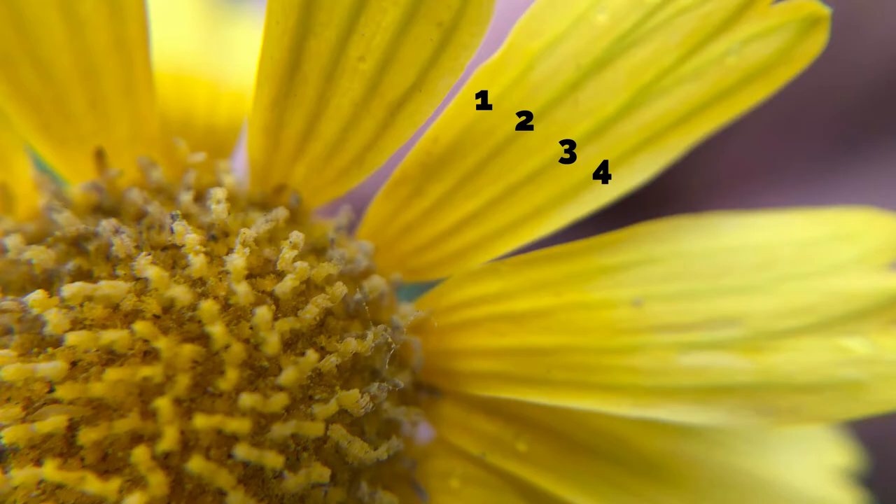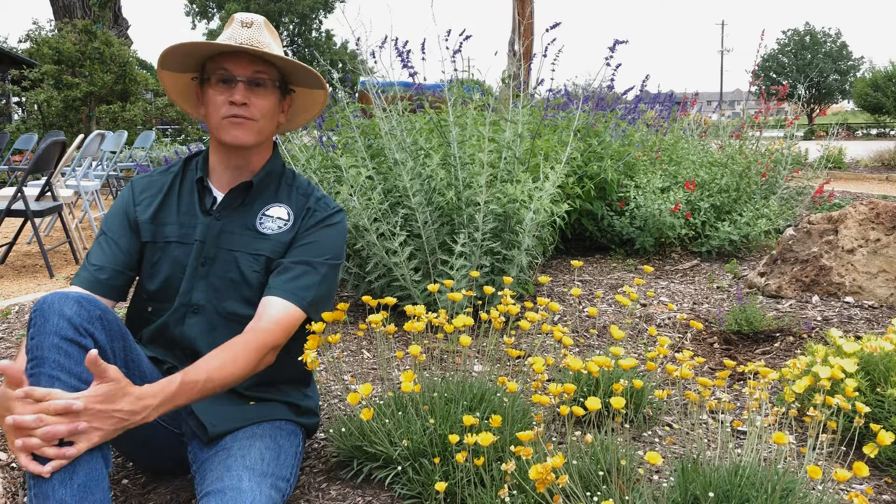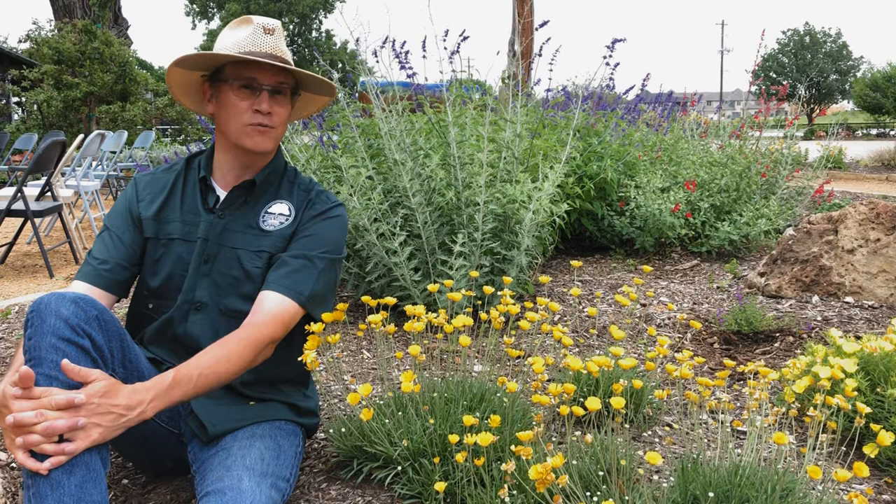By itself, Four Nerve is a bit sparse looking, so you'll want to plant it in groups of three or more. The plant also has a significant tap root and will not transplant once established, so be sure to plant it where you want it. Attempting to move it later will most likely not end well.